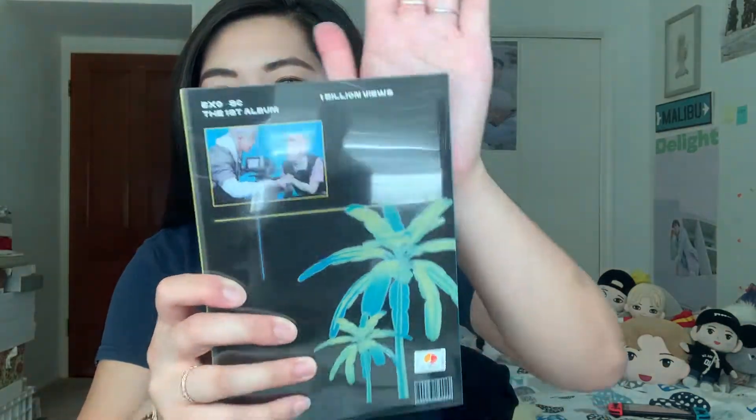So happy! It's been a long time coming — it's been about three weeks since the album released, and now I have my own. So let's do it. This is the Paradise version. Here's the front, and this is the back. You slide it through to open it and take the cover off.